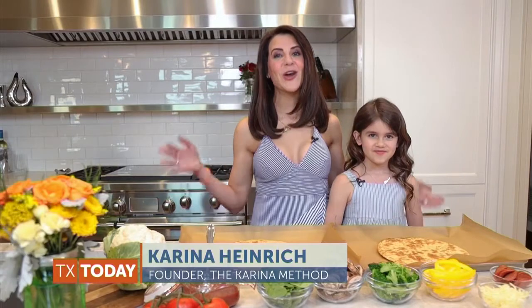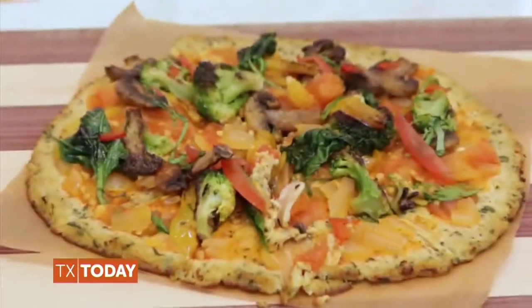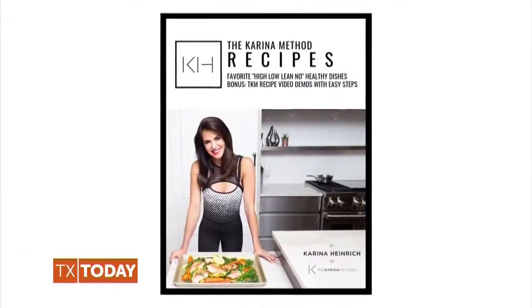Thank you both so much for joining us. Thanks so much for having me on the show today. I'm here in our home kitchen with my daughter Sky, where I create healthy recipes, and today we're going to show you how to make our family favorite cauliflower crust veggie pizza with homemade tomato sauce from the Karina Method recipe guide.